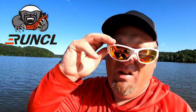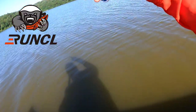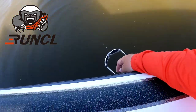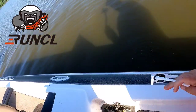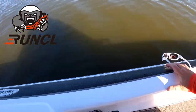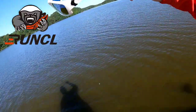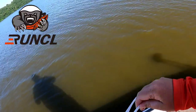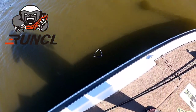So check this out — I'm gonna take my sunglasses and toss them in the water. Look at that, they float! Now I'm standing up on top of my boat and I'm gonna give them a good chucking. Look at that — they float!